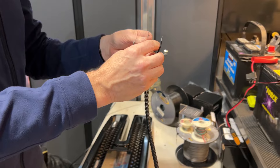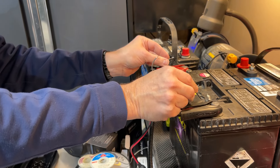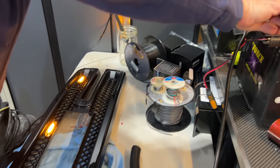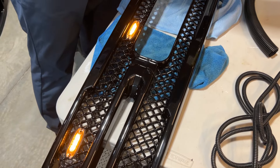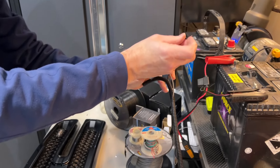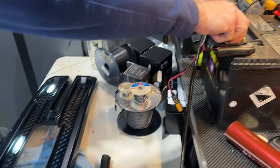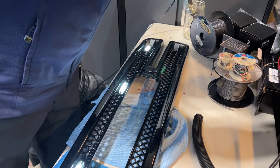Before we go and mount it, let me just attach it to the battery, which I'm trickle charging here. Always a good idea to do your testing before you mount it on the vehicle. There's the amber — and then here is our white. I think we're ready to put it on the truck.